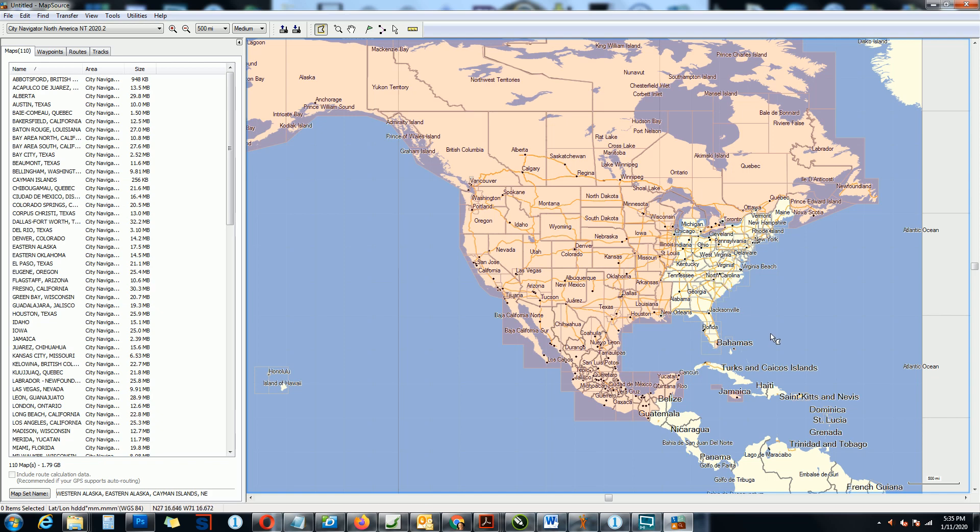You cannot add these sections. If we do — just for information purposes — if we add all of these, look at the capacity increase: 2.8 gigabytes. There is no way you can fit it. So that's why you have to choose partial maps.